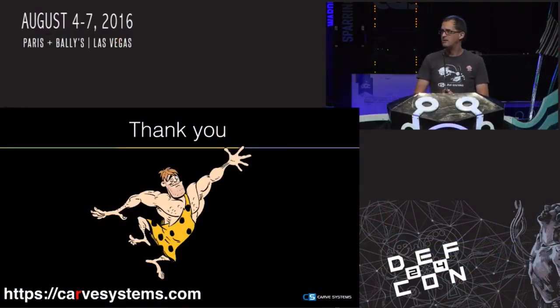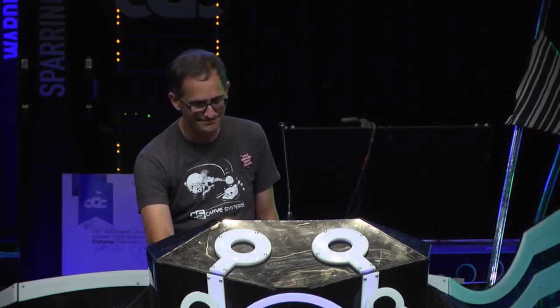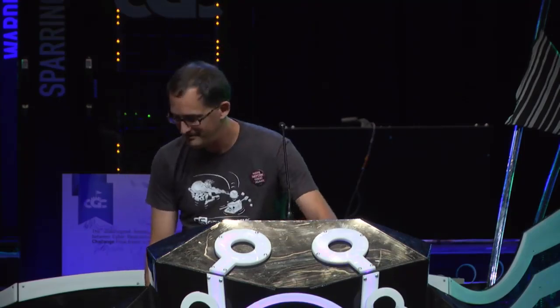That's the last bit of this. Max is here — we're going to be outside to take some questions, and if you ask good questions we'll have something for you. I'm Brad Dixon. Thanks so much for your attention.